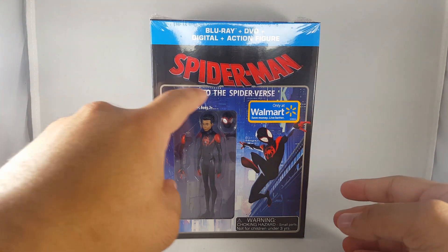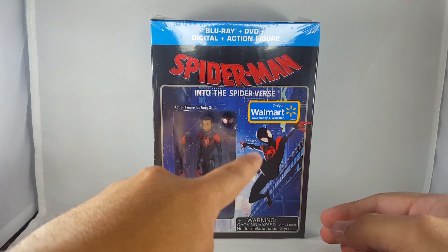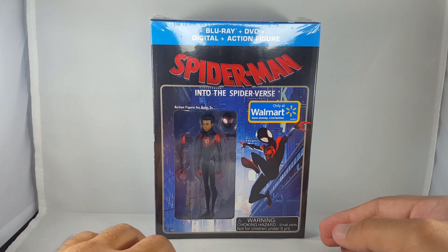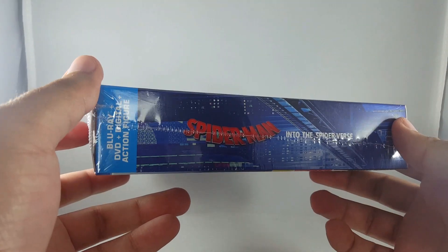Let's get to the packaging. You get the movie title here, you get a nice shot of New York City and Miles Morales, which is basically the same image that's going to be on the card back of the figure. You get the Walmart exclusive logo and then a nice bubble image of the figure, and you get the warning logo there. On the side you get pretty much the same stuff.